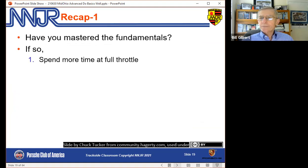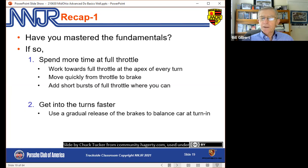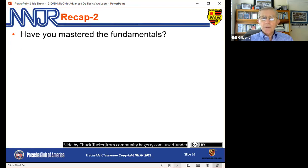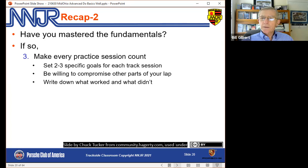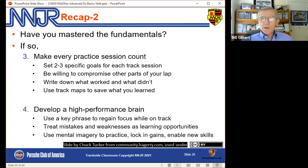To recap: have you mastered the fundamentals? If so, here are things to work on — more time at full throttle, ideas to help do that, getting into turns faster. Make every practice session count with goals; write down what's working and not working. Develop a high-performance brain with focus on track. Use mistakes as a learning opportunity and use mental imagery. I hope you can find one or two techniques here that you can apply at Mid-Ohio and subsequent events to improve your skills on track in a nice, safe, incremental way.